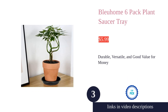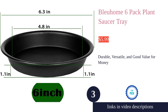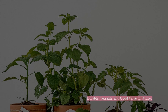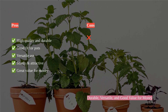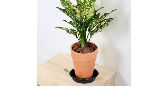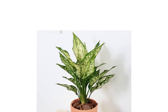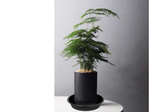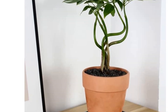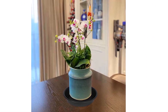The Blue Home 6-Pack Plant Saucer Tray is a versatile and durable product that offers great value for money. Customers appreciate the high quality and durability, finding the saucers to be sturdy and long-lasting. It's a good fit for pots and has been found to be versatile, with customers using it for various plant projects and as water dishes for wildlife. The saucers are not only sturdy but also attractive, making them suitable for both indoor and outdoor use.